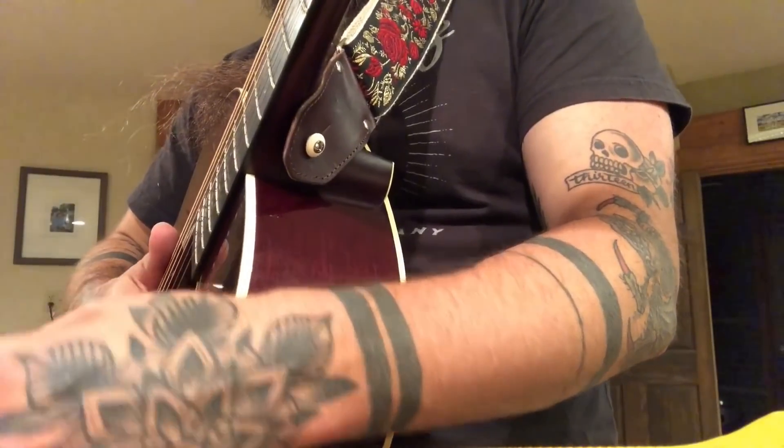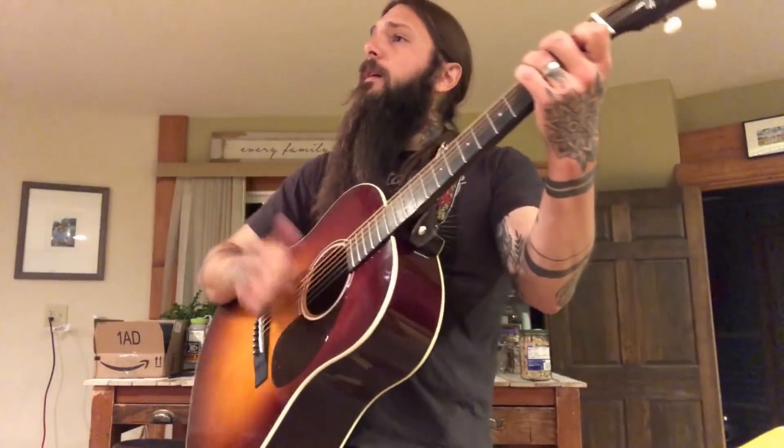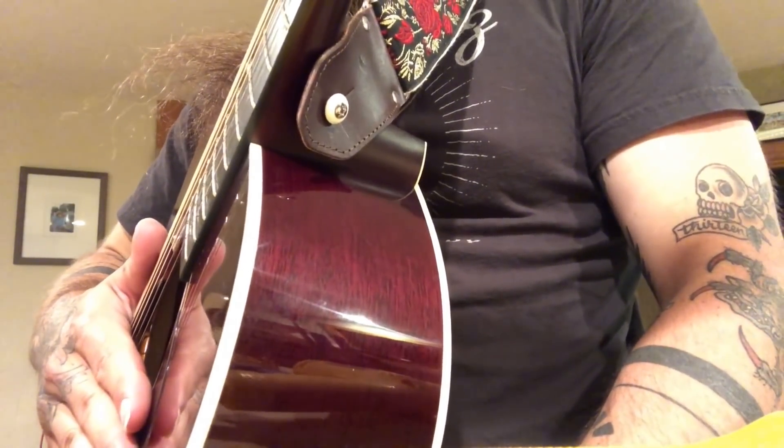That strap button looks so good — so good and so functional. I love my strap button. It's a Waverly Iverroid strap button. Look at that thing, it's just a thing of beauty.